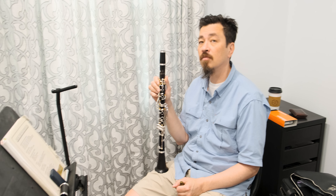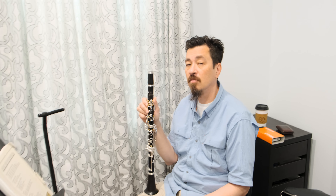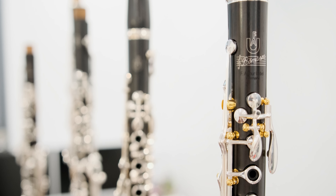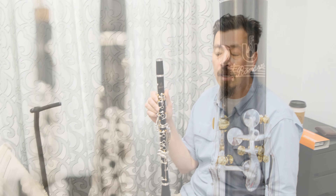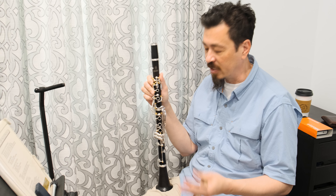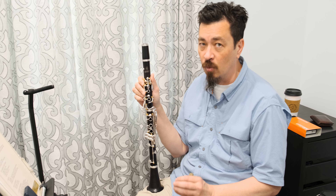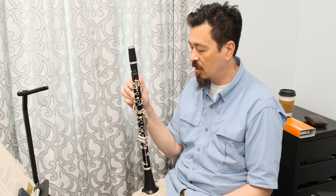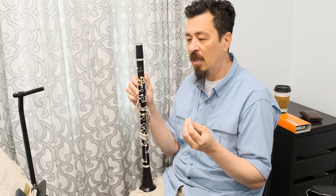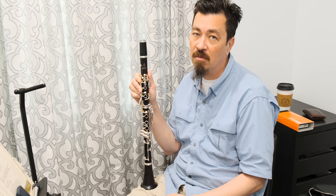Now, for something like the Zenith, how do you think that compares to the Romanza? What do you identify as the big differences there? I think the biggest is that the Romanza has a projection that's gonna work with the big orchestra quite well. The quality of the wood is the first thing that comes to your attention as you play the instrument — it's really high-quality wood.